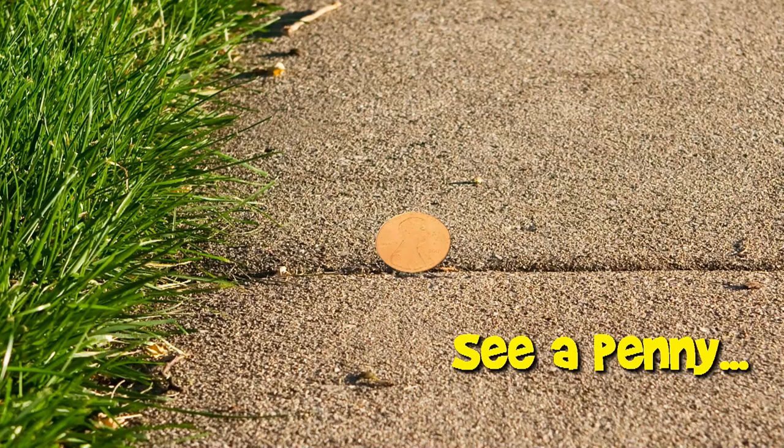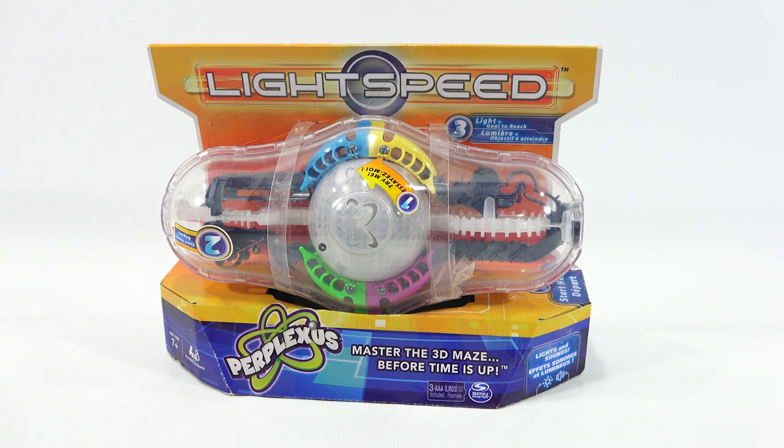You are now watching a Lucky Penny Shop product feature. It's Lucky Penny Shop! Excited to check out this electronic game called Lightspeed from Perplexus. Master the 3D maze before time is up — this is a Spin Master product. I've done some Perplexuses before but never one like this.